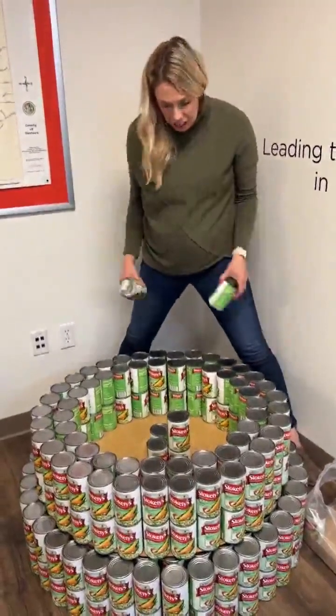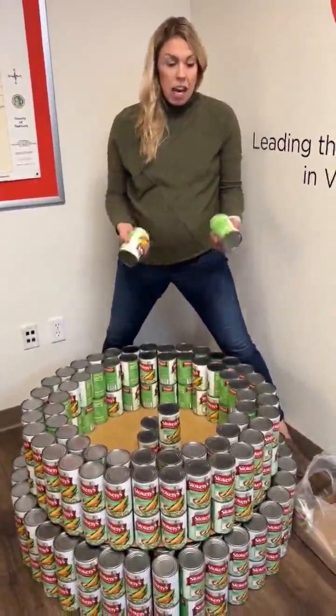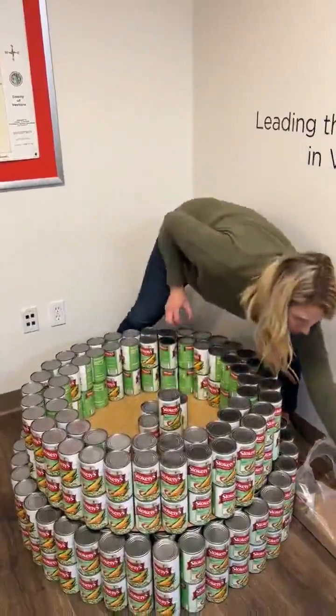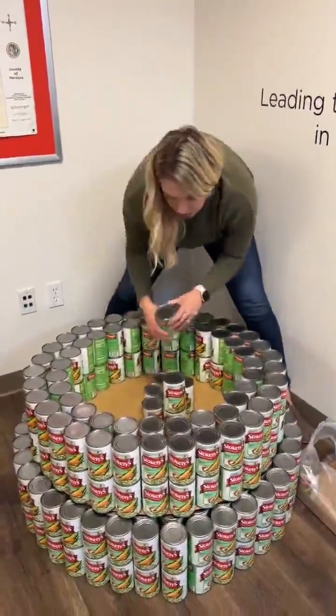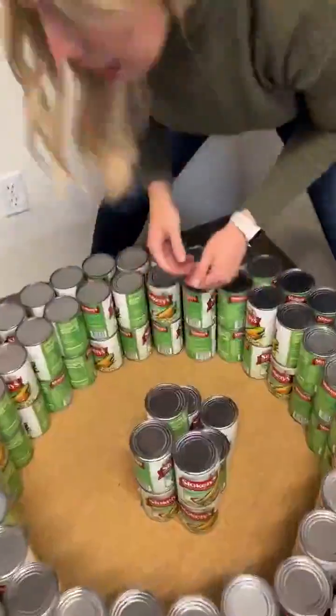So after you've done your outer perimeter and you've double stacked it, you're going to go ahead and take 18 total cans, putting nine down at first, and then you're going to double stack it up to 18 total — nine on the bottom, nine on top.